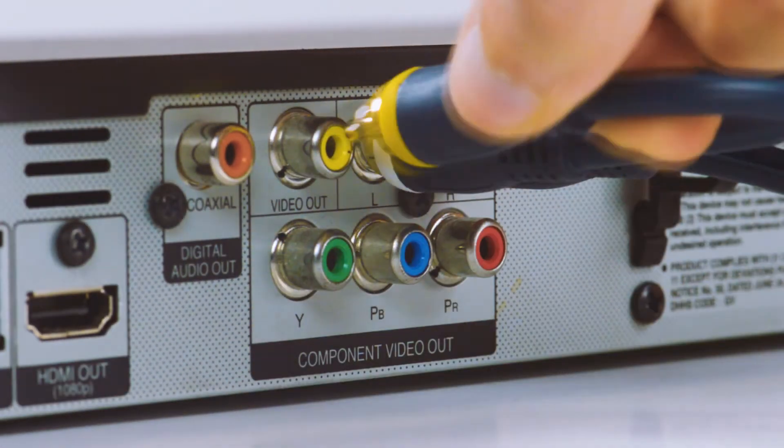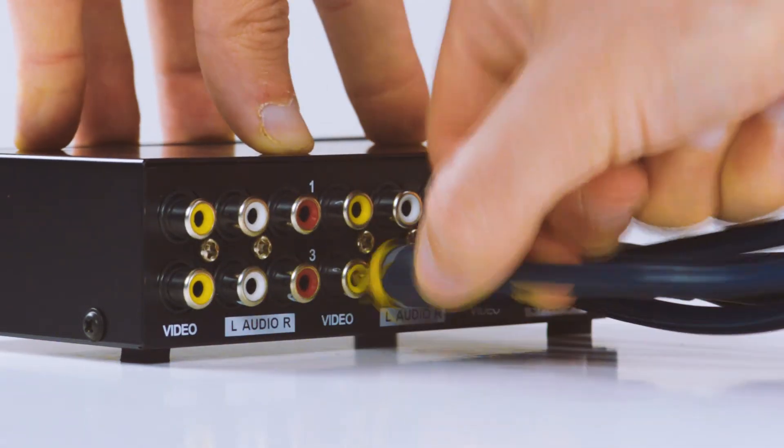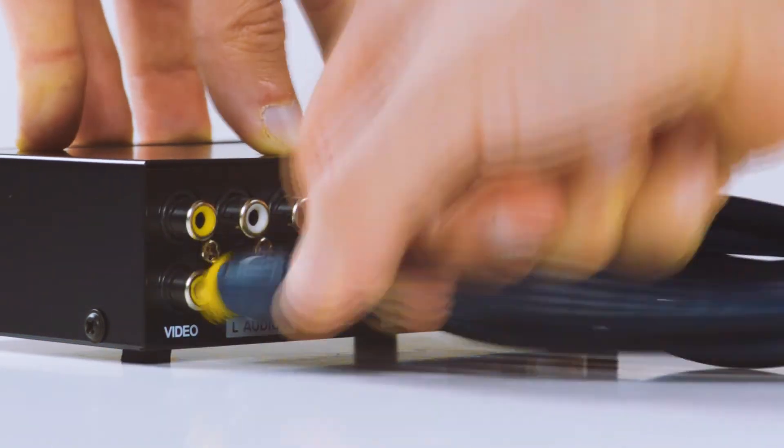The splitter can support a composite video signal range from 50 hertz to 5.5 megahertz to ensure audio and video integrity.